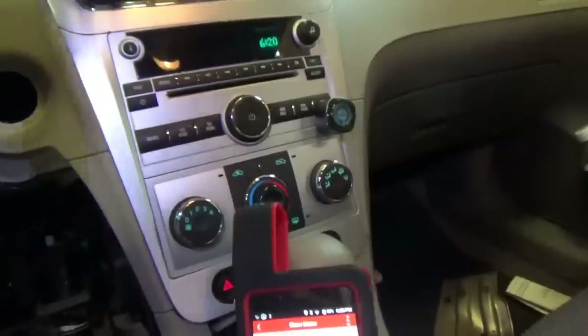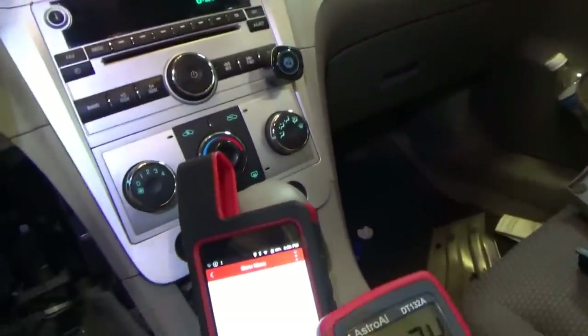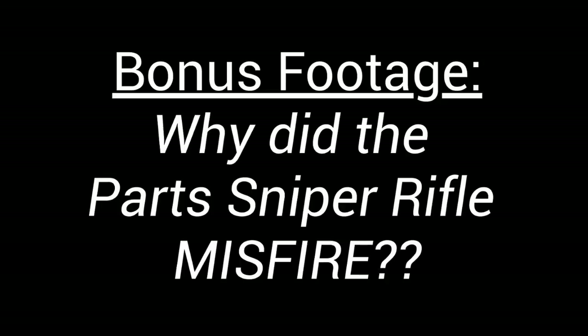No trouble codes - system normal. Let's put this thing back together and give it back to the customer. So I want to recap this Chevy Malibu no crank diagnosis and repair. I admit I dropped the ball on this one - what were the things I missed and how could we improve for next time to make this process more efficient and avoid free labor?